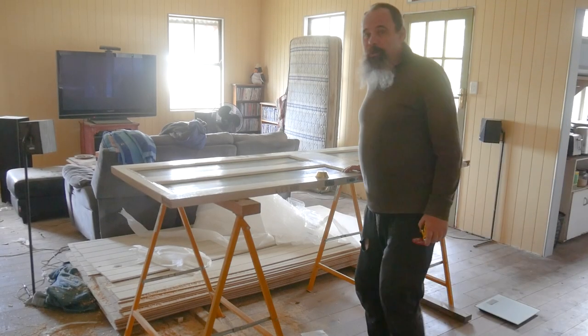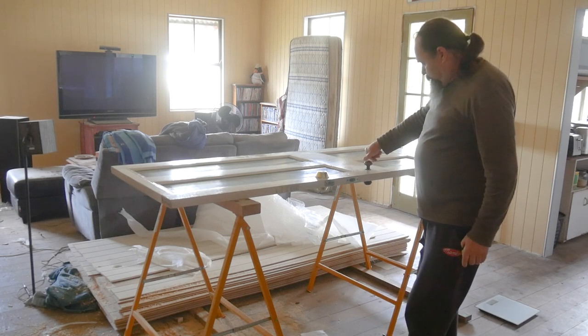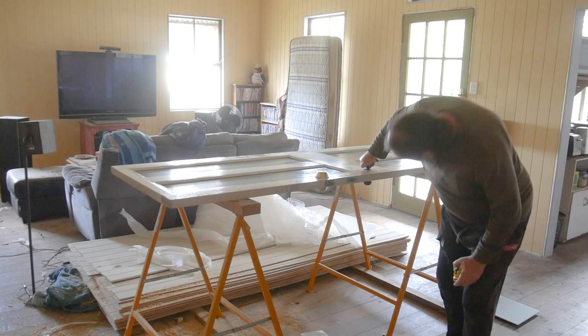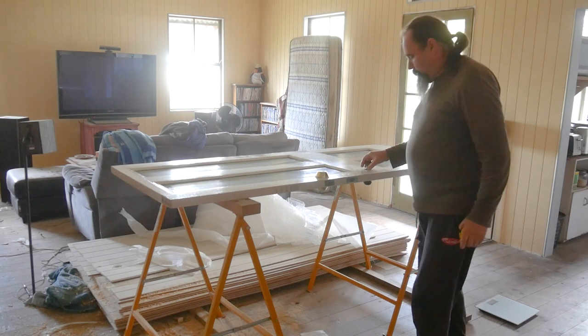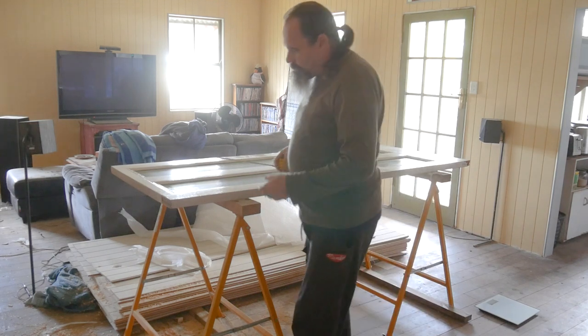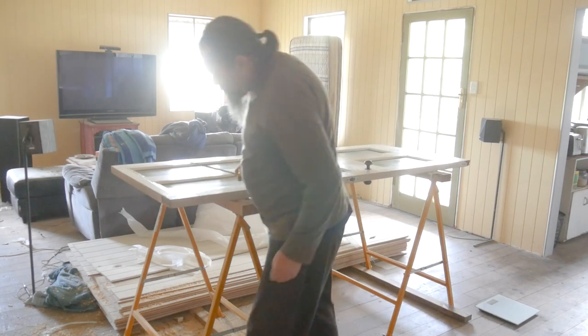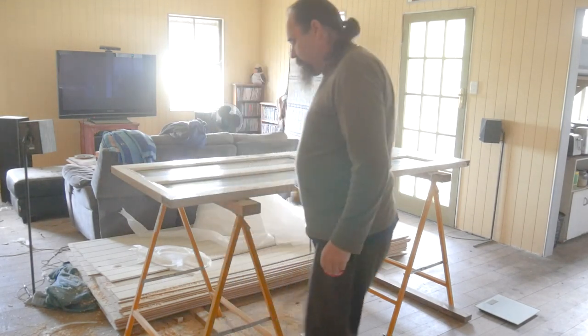This is the only other door we could find. It's got this hardware on it, the knobs on it. I'm going to replace that anyway — take all this off. But the biggest problem with the door is the top of it's only 45 millimetres. Somebody has cut that off for some reason.